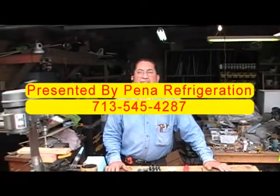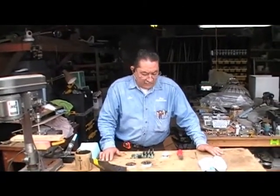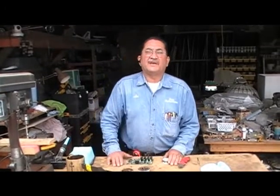Hello, my name is Leo Pena from Pena Refrigeration in Houston, Texas, and thank you for coming back. On this video, I'm going to show you how to troubleshoot the famous three beeps on the Hoshizaki ice machine.